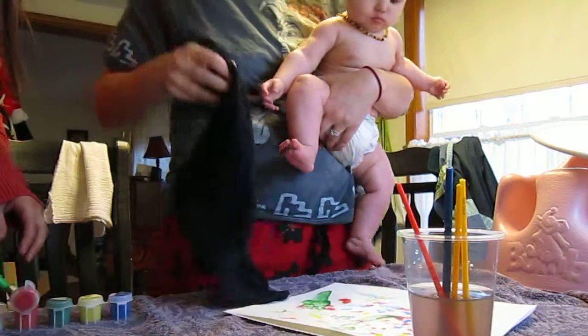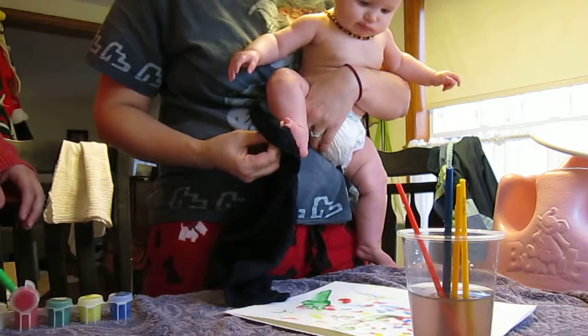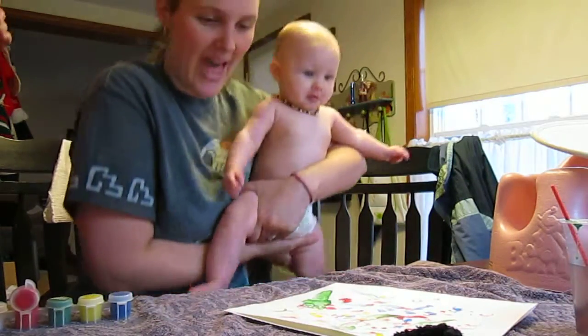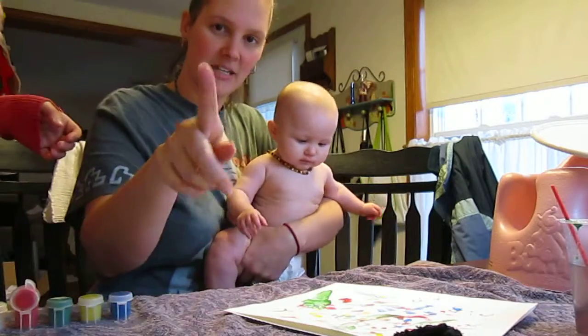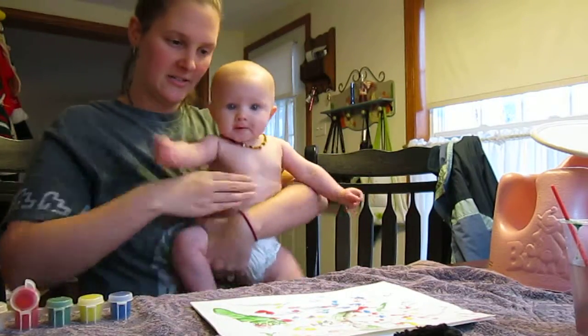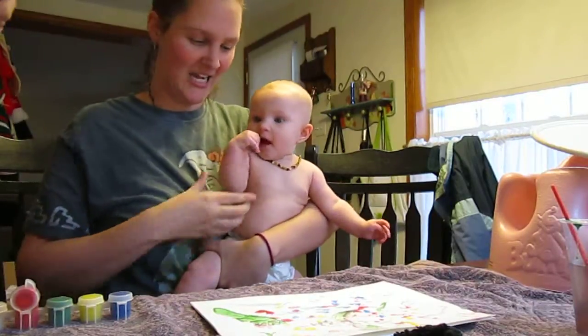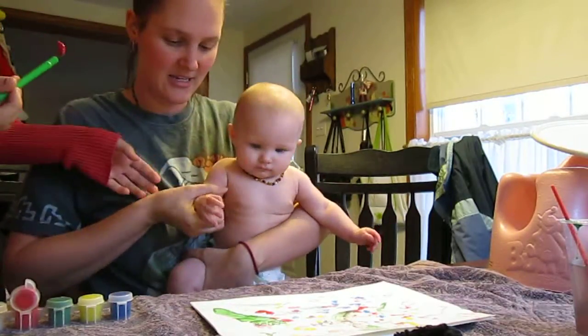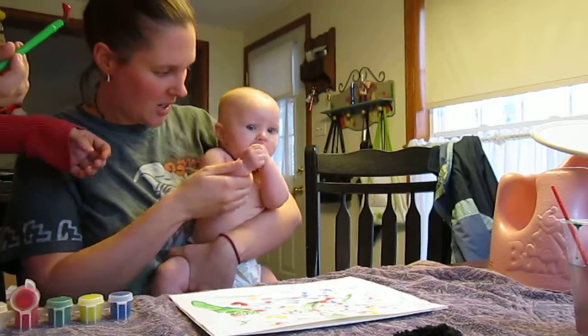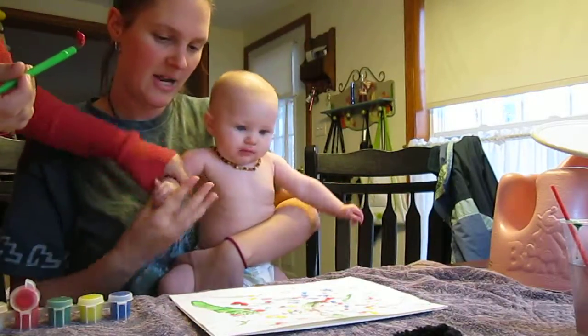You might want to be closer to the table so you can just go plop. Oops — watch out for the computer. Whoa! What do you think about that? I don't know if that can see us, but oh well, we'll figure it out later. I can see you guys perfectly. Ready? Don't lick your hand — she's going to be tough. She's like, I want to eat my hand. Don't lick your hands. Ready? We'll have to be fast about it.